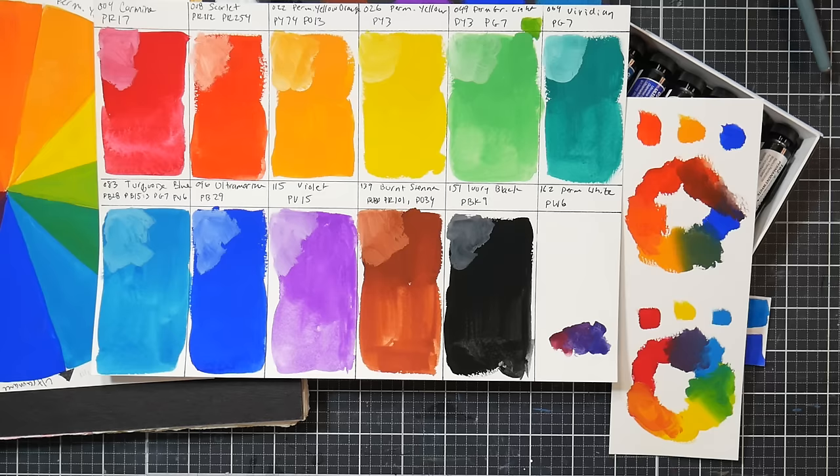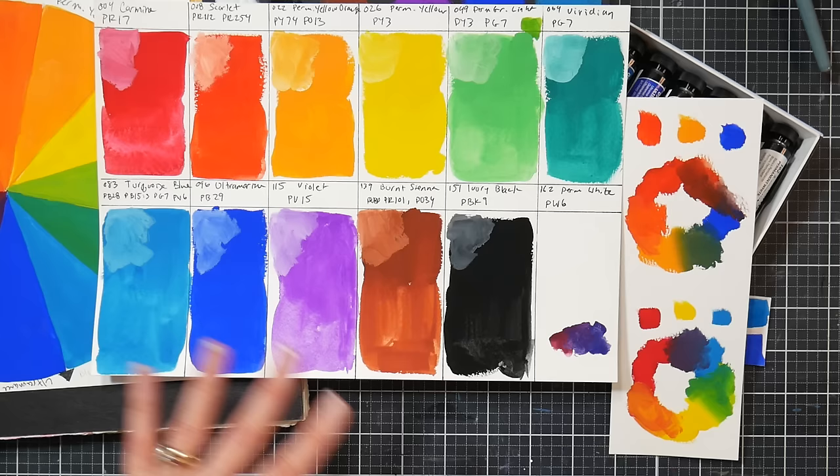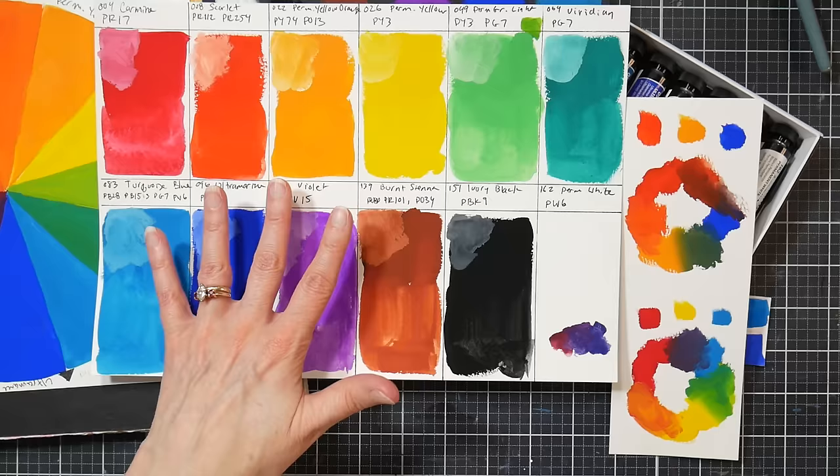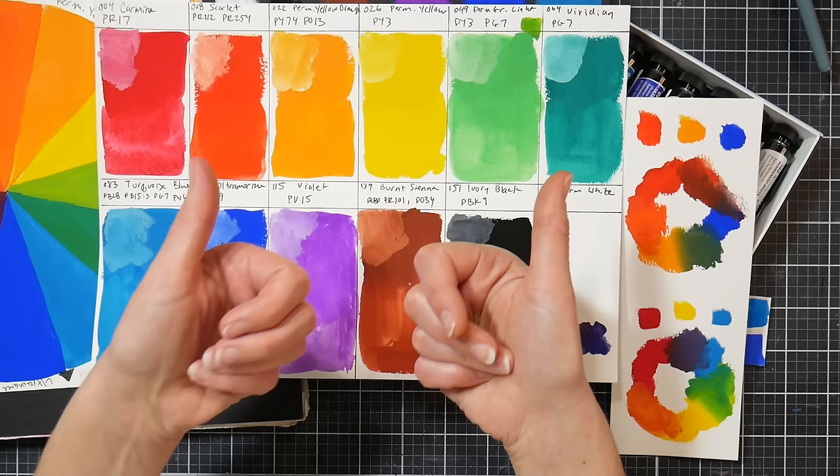Maybe I'll do a lightfast test on this, although I live in Maine and don't get enough sun to do a proper one. If anybody knows of anyone that's done a lightfast test on this set, please let me know in the comments — I'd love to check out that video or blog post. I'm going to put tape over this and stick it in my garage window, because it faces east and will get the most sun. We'll check back after a month. Anyway, there's my review for the Shinhan gouache — please give me a thumbs up if you enjoy these reviews. Until next time, happy crafting!